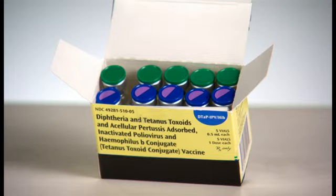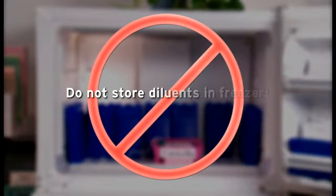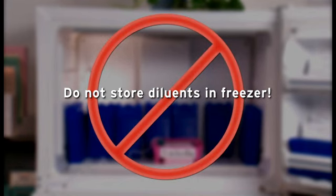Vaccines that must be reconstituted are shipped with diluents specific to that vaccine. Consequently, vaccine diluents are not all the same. Some diluents contain vaccine antigen. Some have to be refrigerated. Some should not be refrigerated. And some can either be stored in the refrigerator or at room temperature. One thing all diluents have in common, however, is that they should not be stored in a freezer. The vials are not designed for this temperature extreme and can crack. Whatever the diluent or vaccine, consult the manufacturer's product information for guidance.